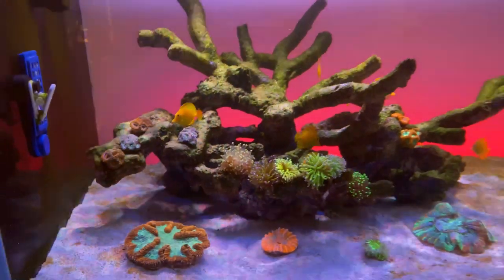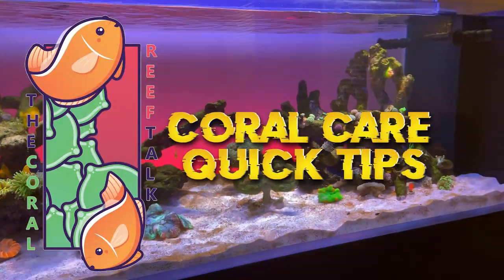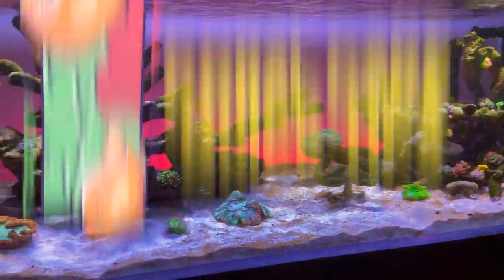What's up everyone, welcome back to another episode of Coral Care Quick Tips. This week on the show we have Rob, aka Reef Stash, joining us and he's got a very special tip for you, so let's jump right into it. Hey guys, it's Reef Stash — thank you Joey, I appreciate you bringing me on your channel for the next coral care tip.